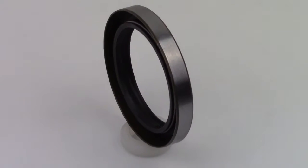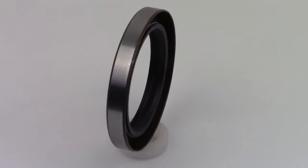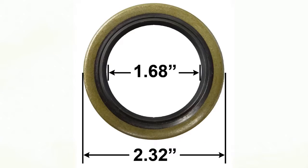In this video we'll be looking at the double lip grease seal number GS4. The double lip seal blocks dirt and dust from getting into your grease. The dimensions of the seal are 2.32 inches for the outer diameter and 1.68 inches for the inner diameter.